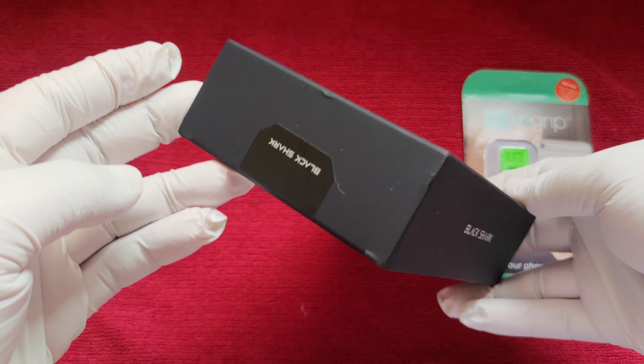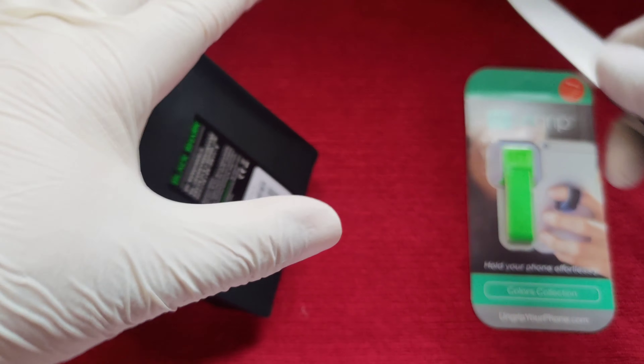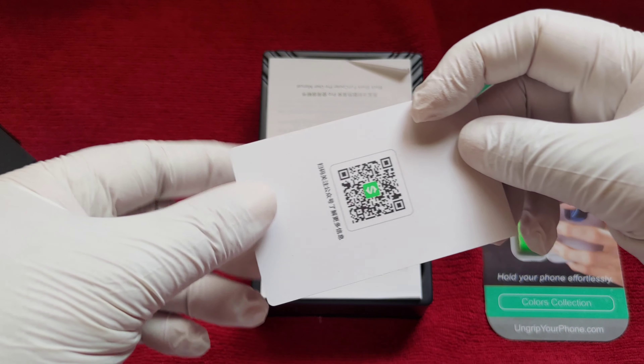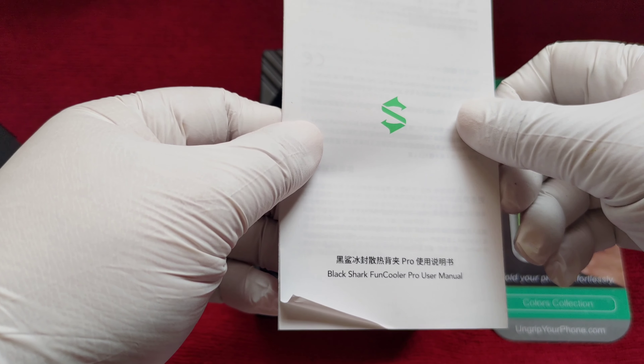The box is in relatively decent shape. There's a bit of a dent in the back here but nothing too serious. Let's open this up and have a look inside. Nothing else in the box — here we have all the things inside. We got the QR code, which is for the app. I will show that in the video. And then we have the user manual.